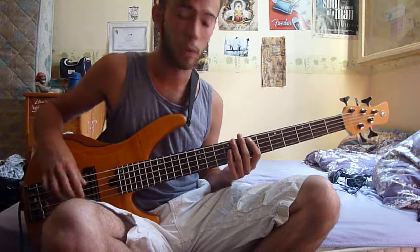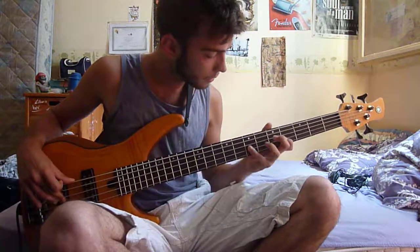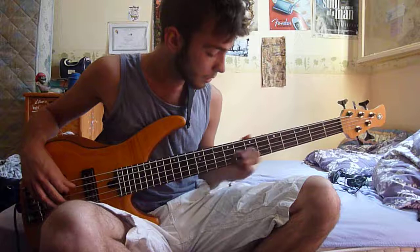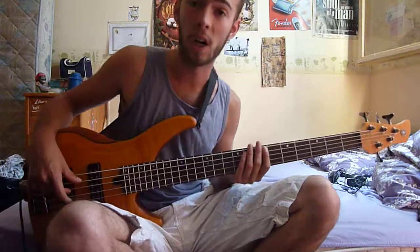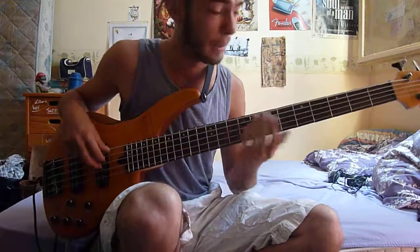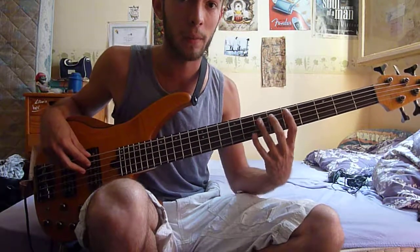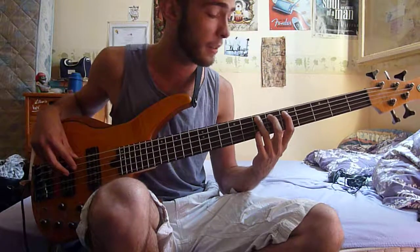One more time slowly — so that's that part overall. Now we're almost done and we're going to start the very last part of the song. It's probably the easiest one. It starts with an A and goes chromatic from A to B on the E string, fifth string, fifth fret to seventh fret.